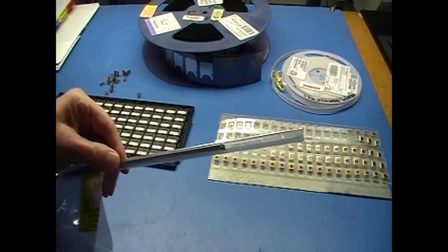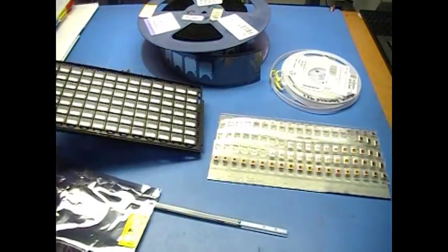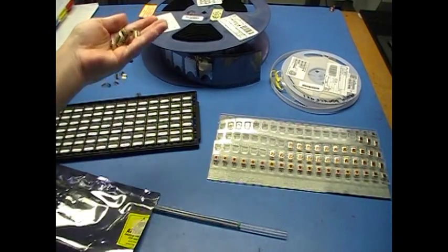Tubes are another option, and trays are popular for larger components especially. And finally, some components are sold in bulk.